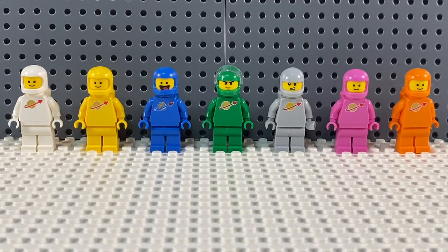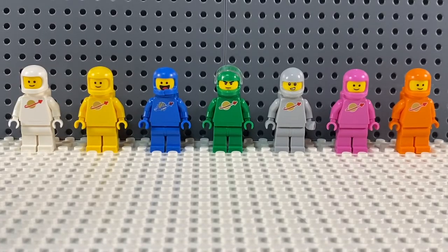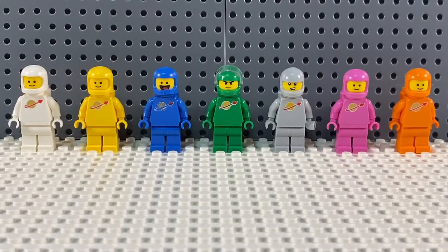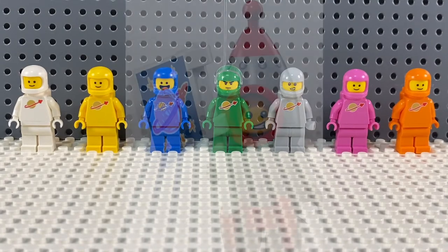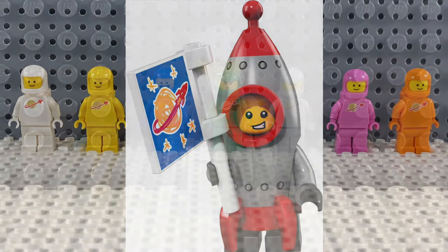I talked about the original colors: you got the white, the yellow, the blue, and also black way back then, and red of course. Then I mentioned the ones that had come along since — we got a LEGO Ideas set with a green Classic Spaceman, and a grey Classic Spaceman torso in a Collector minifig series which was a Rocket Boy.